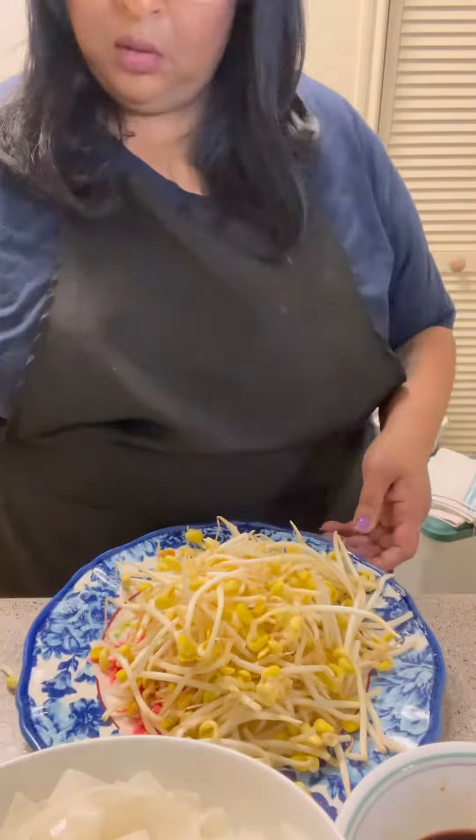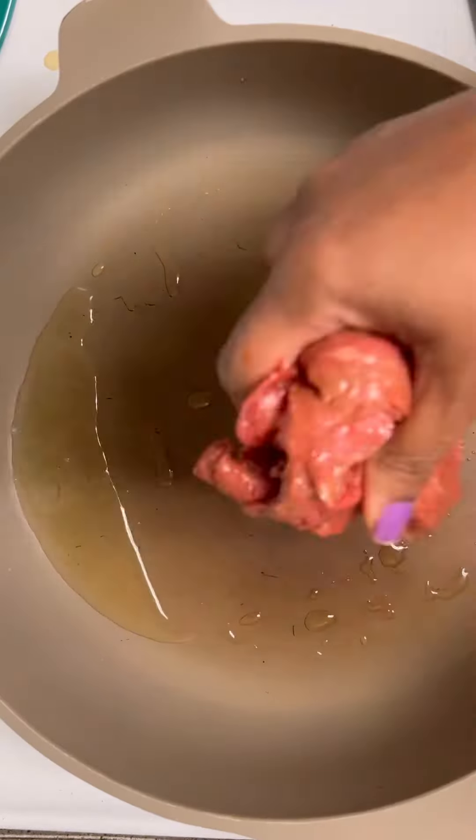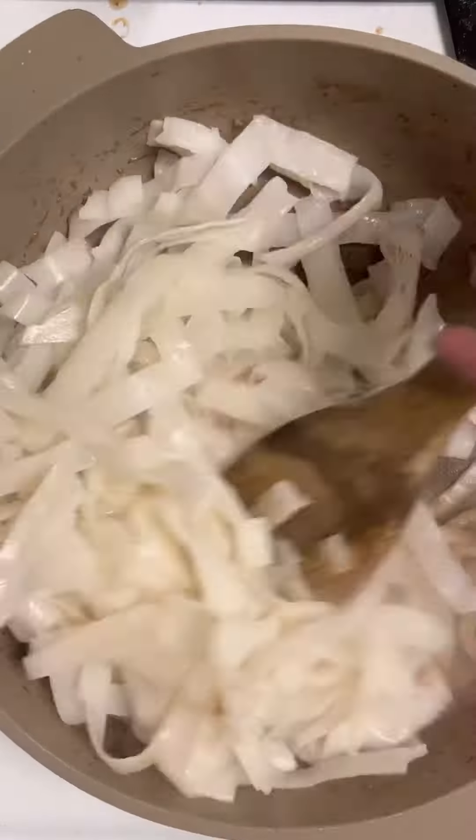I marinated my beef and made my sauce. I heated up the fresh rice noodles and pulled them apart. I got my bean sprouts and my green onions chopped. I will be putting this entire recipe on my cooking page.